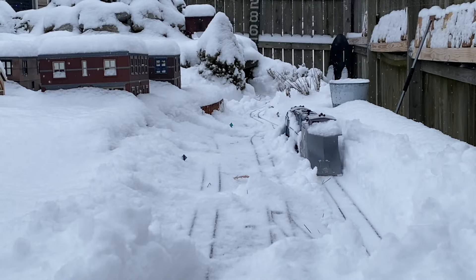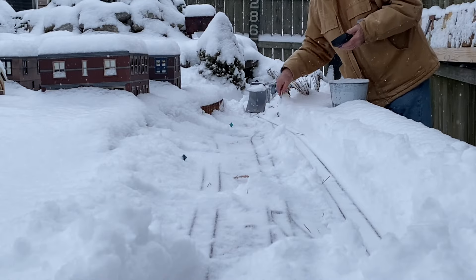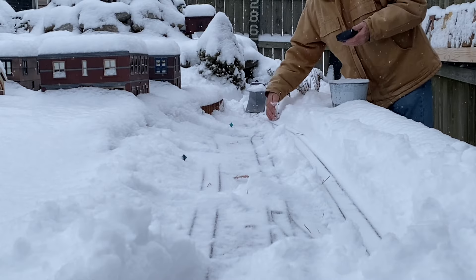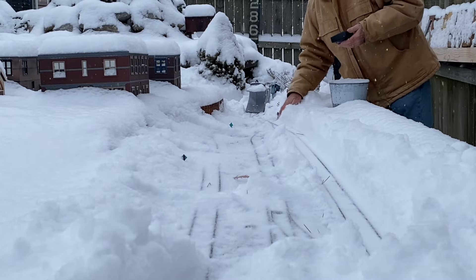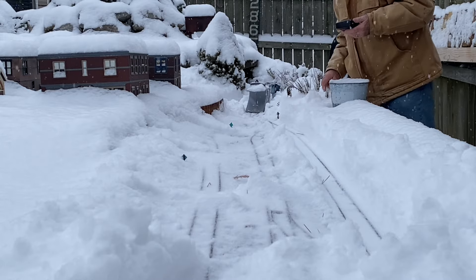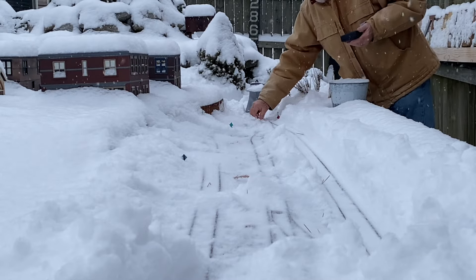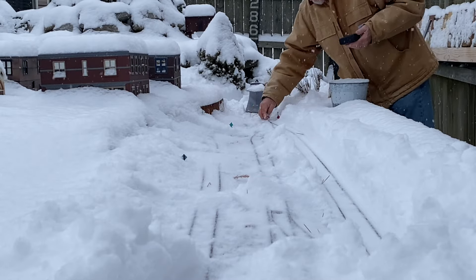I shot about 15 minutes of video but a lot of that was re-railing the plow and things, so this is just the highlights. I'm trying to dig out this switch and clean the flanges. You can tell it's still snowing — it's about 26 degrees, so the snow is not super dry. We're supposed to get really cold this weekend, but the snow is going to stop today around noon.